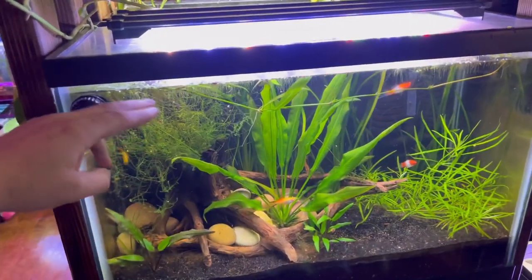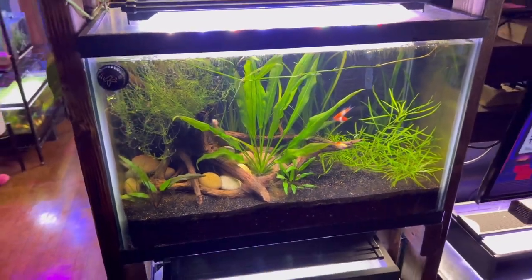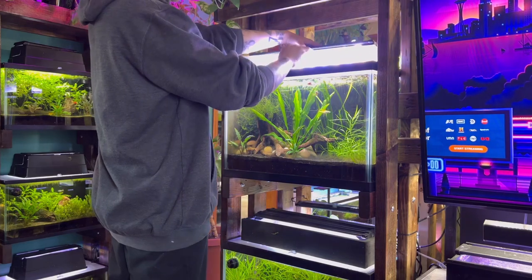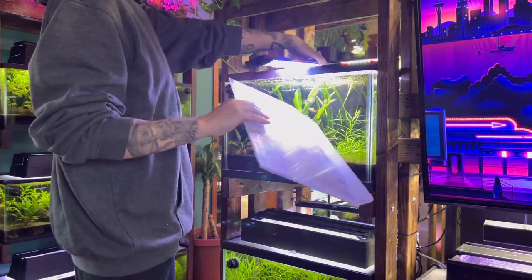I will first state that when cleaning any fish aquarium you should never remove the fish. I will repeat that — when you clean a fish tank you should never have to remove the fish.